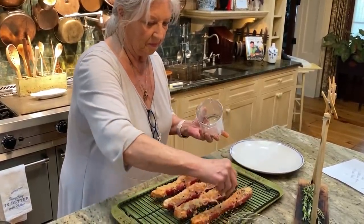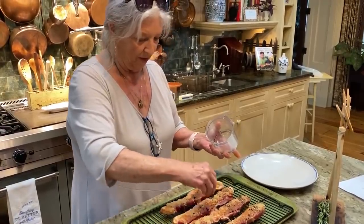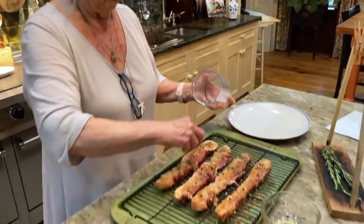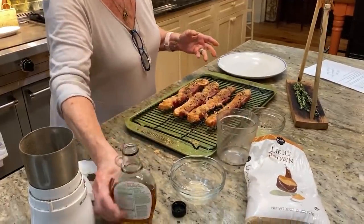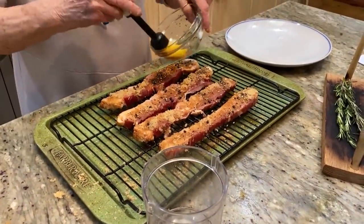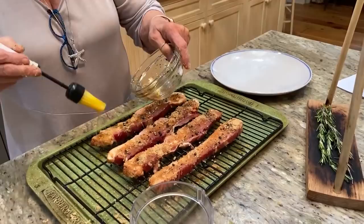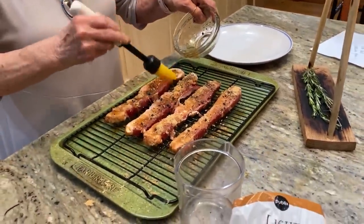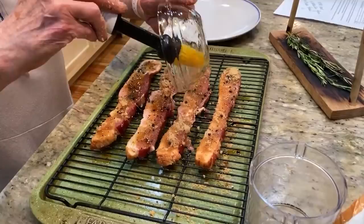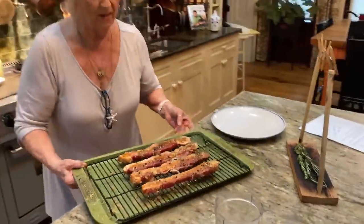I've got some peppercorn that Eddie and I just ground up in our coffee bean grinder. It works good to grind whole peppercorns, doesn't it, Eddie? I hope I got enough syrup — on some dry pieces I might just add a little more, cause I about ran out back here. And I don't want to shortchange any of these four pieces. Okay, that's it — in the oven this goes.